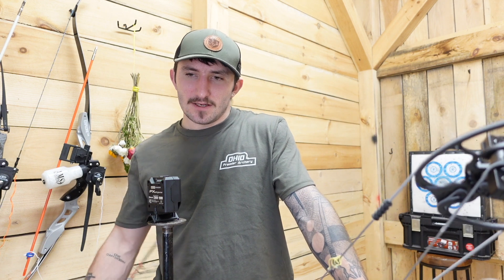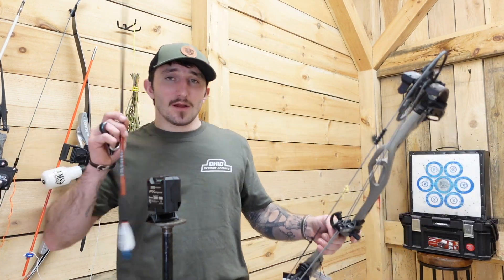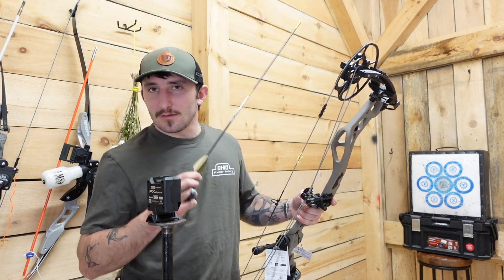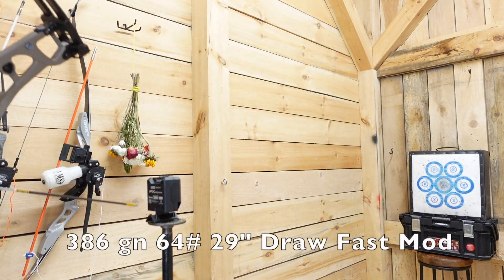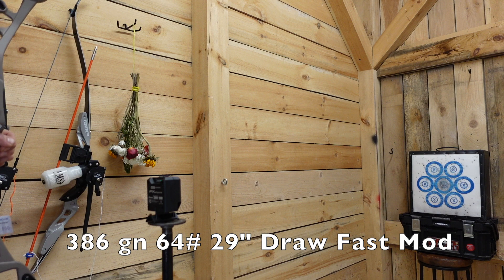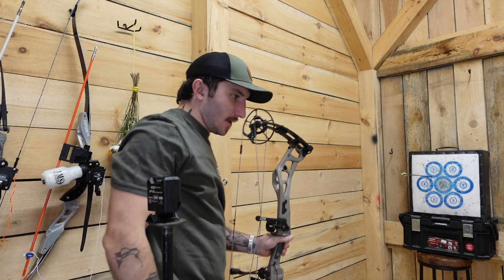At 29-inch draw, 65 pounds — add an inch, add roughly 10 fps. I'd say it's shooting just about IBO for us, which is really close. Every review I've seen is very close. That was the minimum-weight arrow. Next up: a 386-grain arrow, which came in at 291 fps.